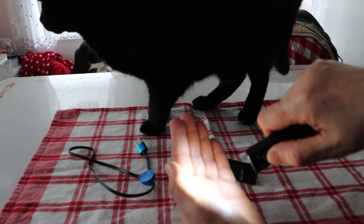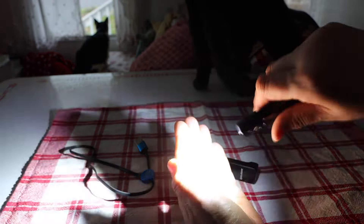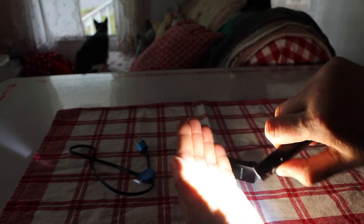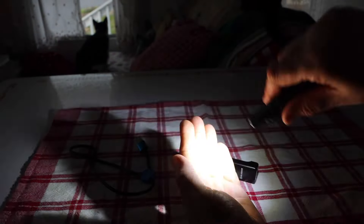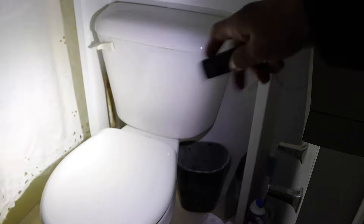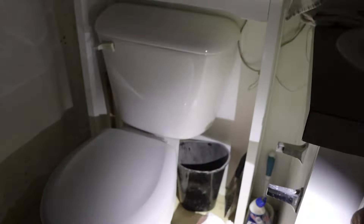Those are single clicks. If you double click it, you go to super high — this is bright, and even with daylight you can see it. Three clicks gives you the strobe — your security light. If somebody comes up on you, hit that strobe: one, two, three. Low, medium, high — double click for super high, three clicks for the strobe.